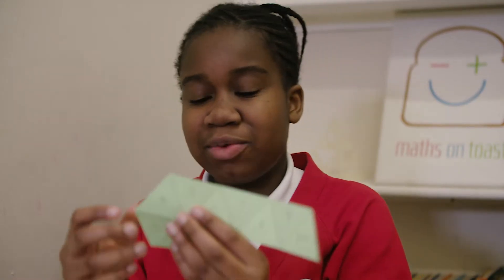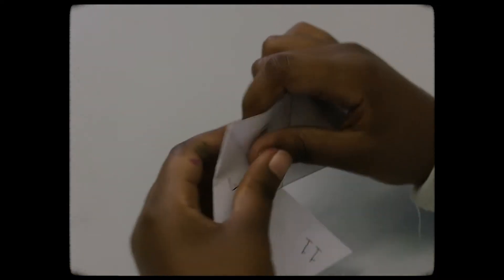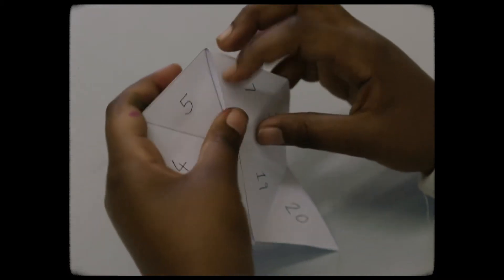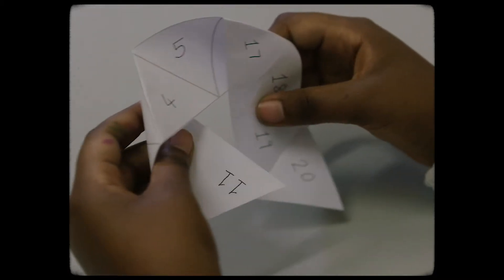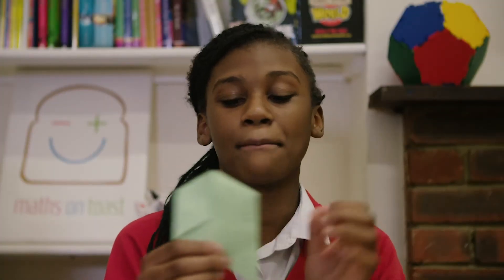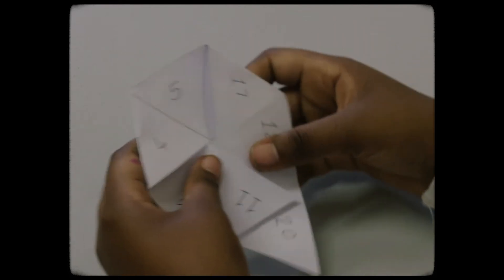Now you have to fold the first 3 down and behind. Then you have to fold the last 4 down and in front like this. Slide 11 over 19 and make sure you glue 20 over 11.